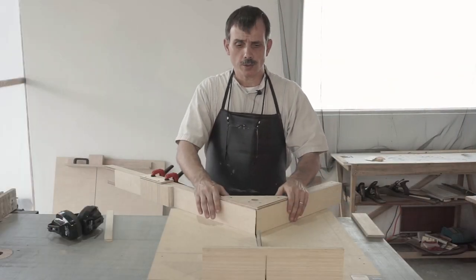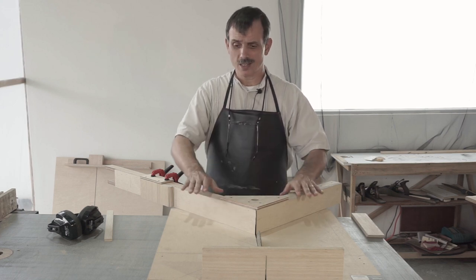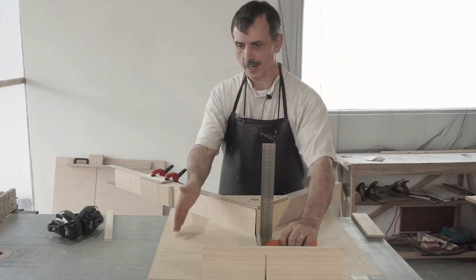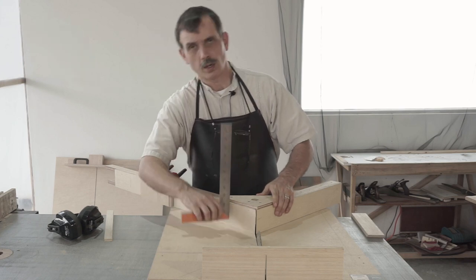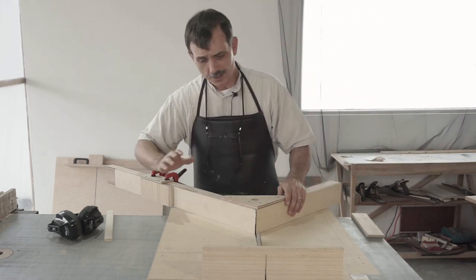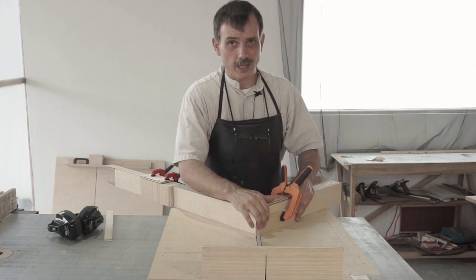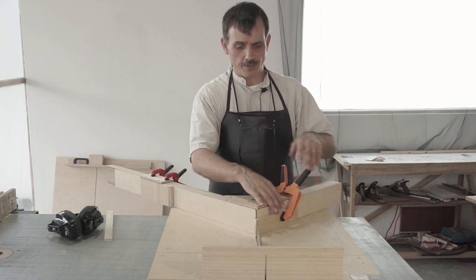Before we cut our miters, I just want to point out a couple of things that are very important. These will apply whether you're using a chop saw or, as I am here, using a sled on a table saw. The main thing I wanted to point out is the blade needs to be perpendicular to your sled — these fences need to be absolutely perpendicular. Otherwise your miters are not going to be straight. The second principle is I use clamps to hold the wood in place while I'm cutting it. If the wood moves, you're not going to have an accurate cut, especially since we're cutting a miter on something that's two inches high. So I do that on both sides.